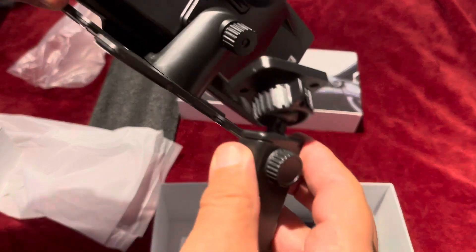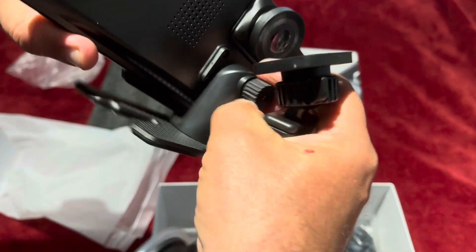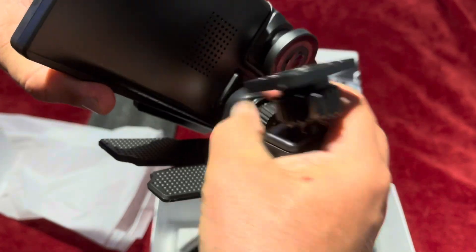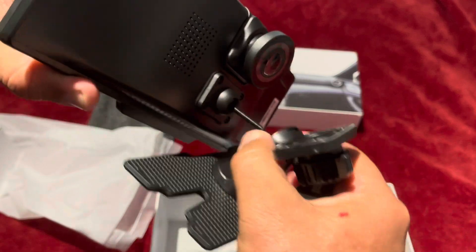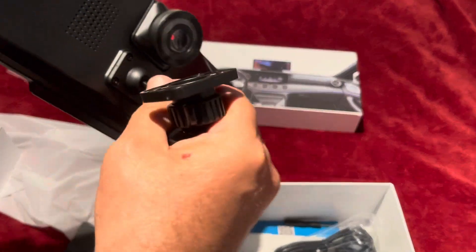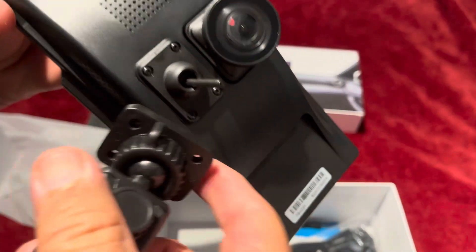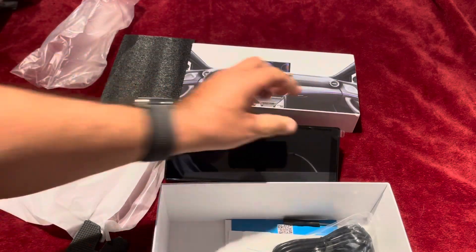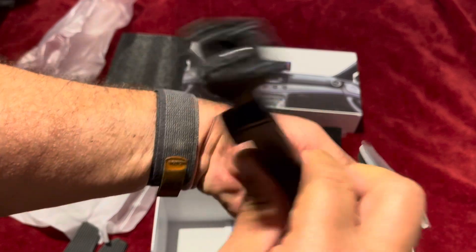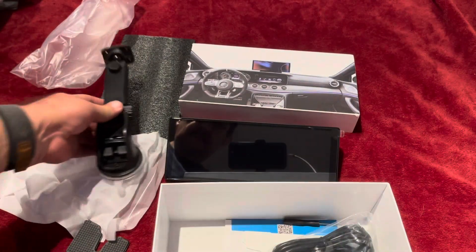You can connect it to the back and take this piece off over here. Then just take the screws over here and put this one in. You have the big suction cup over here — you can adjust it to different positions.